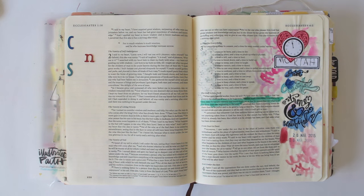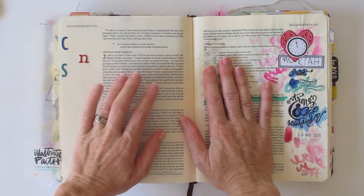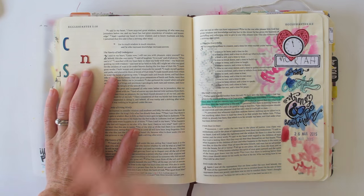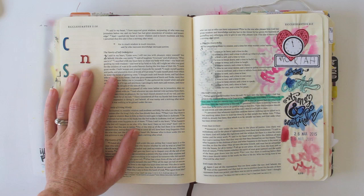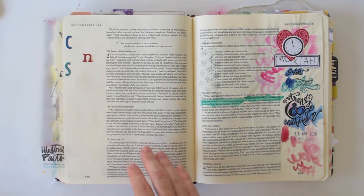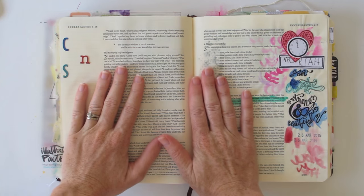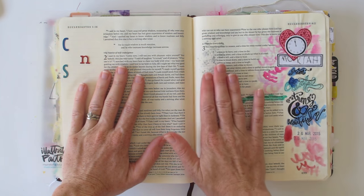Whereas today I'm taking a bit of a different approach. I'm actually going to be journaling out the notes that I took during a sermon, so what I've got first of all is my notes and that's where I'm going to start. Now I'm working in Ecclesiastes, and the verse — although it wasn't the verse that was preached on — the verse that came to mind in response to the sermon, because the sermon was talking about being at peace with the season that God has got you in.